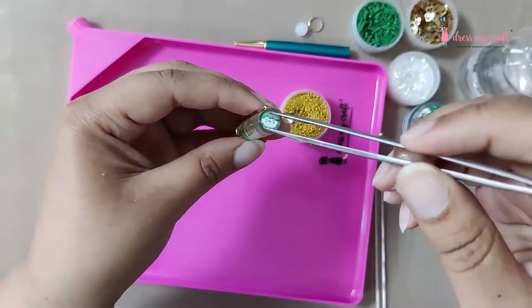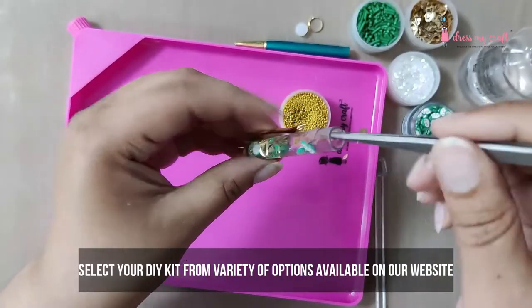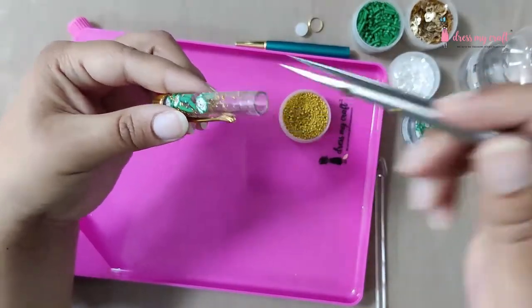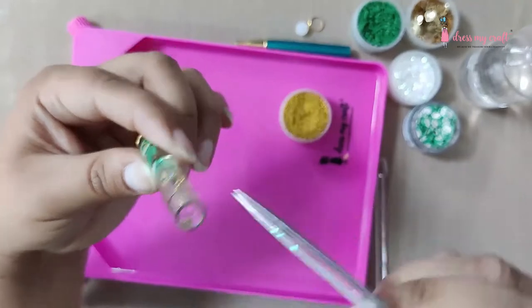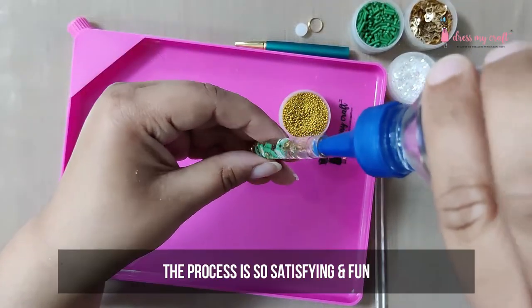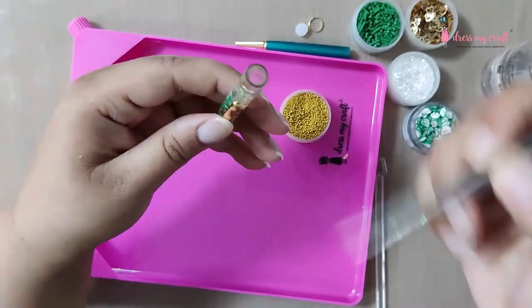All the materials we are using here are from our store. In the DIY kits you will be getting a random selection of materials — we have many options in the kit that you can pick and choose from our website. This process is just so satisfying — hope you are equally enjoying it as we do.